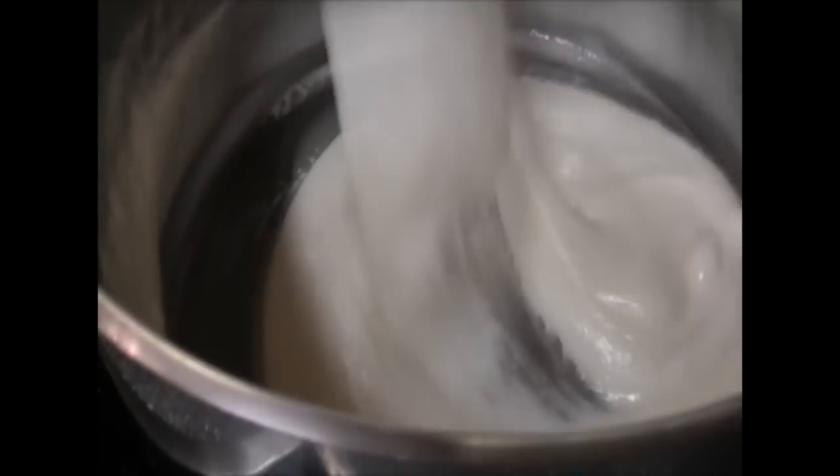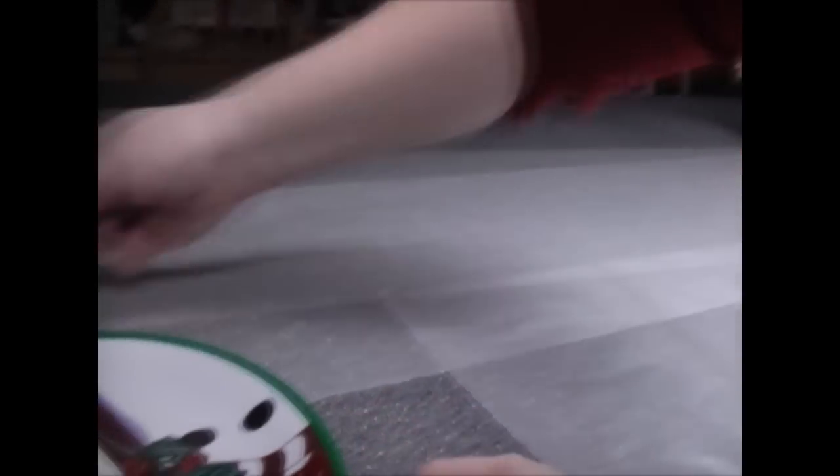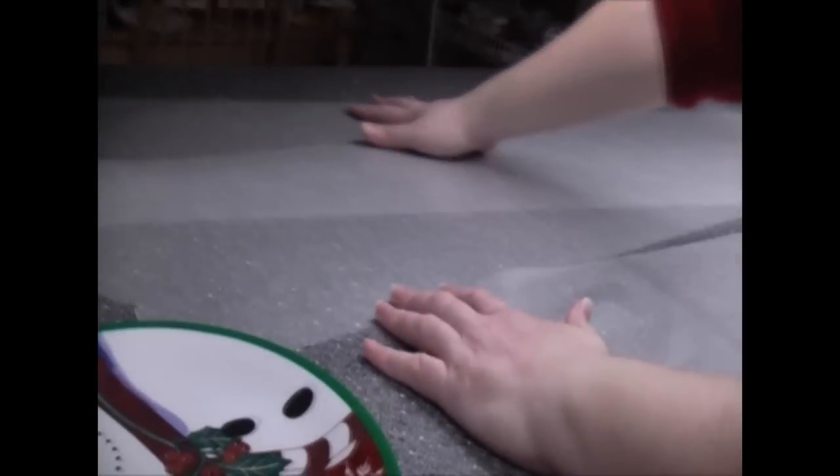We're going to take our marshmallow cream off the heat and let it set for a minute. I'm going to get my wax paper ready because this comes together very fast. Set my wax paper out.